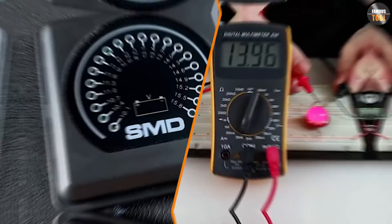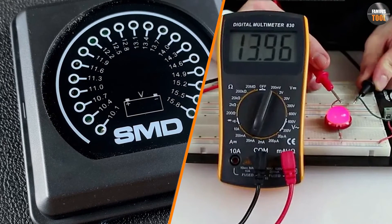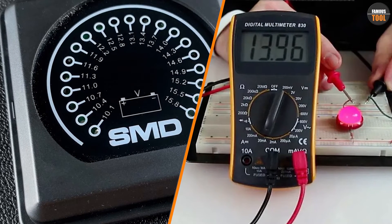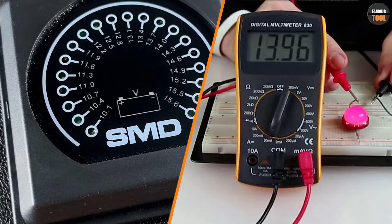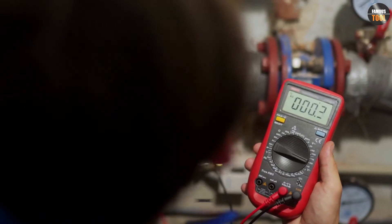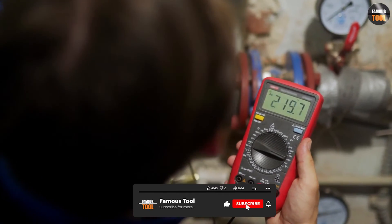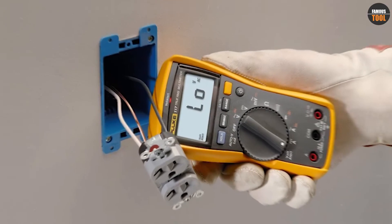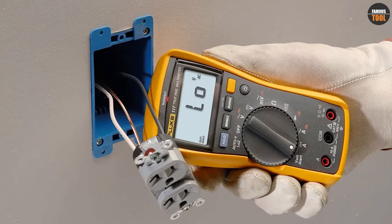Overall, both voltmeters and multimeters have their advantages and disadvantages. A voltmeter is more precise when measuring voltage and is more affordable, while a multimeter is a more versatile tool that can measure voltage, current, and resistance. When deciding which to buy, consider your needs and the tasks you'll be performing.